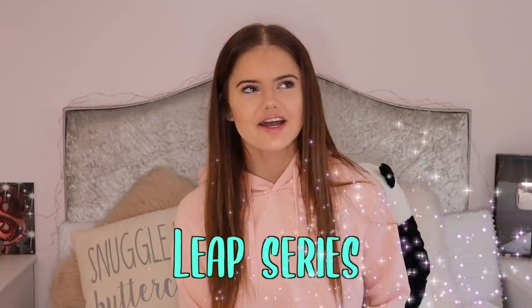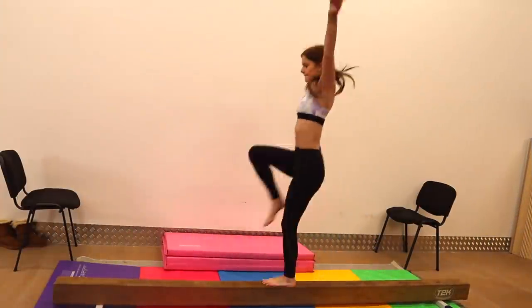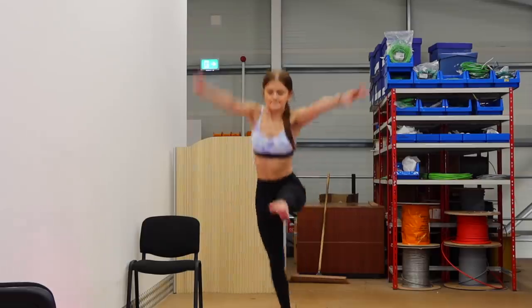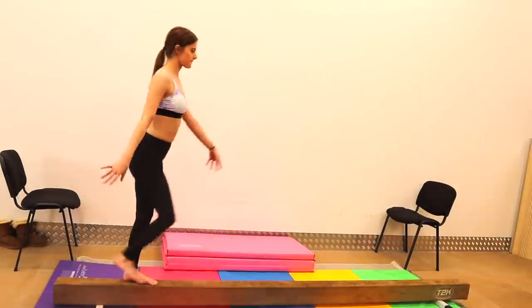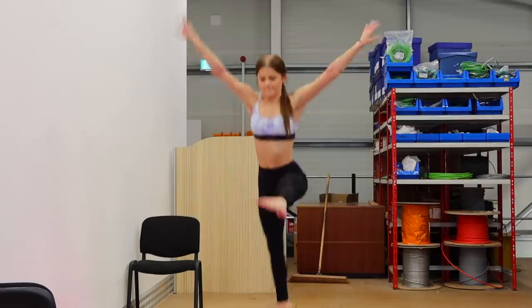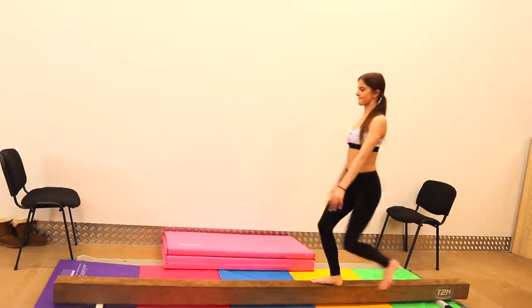Some of the series I used to have to do on beam included a cat leap, a split leap — which I was always kind of bad at, doing tiny split leaps even though I have a really good split — and then putting those together for a split leap to cat leap combination. There was also split leap to split jump, and split leap to W jump, which are just different series with the split leap. The split leap itself is probably going to be the main issue.